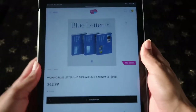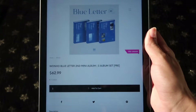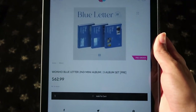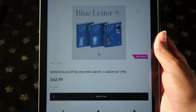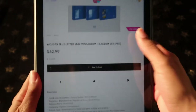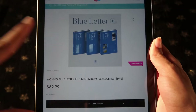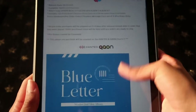Today we are going to start off with Mr. Wonho himself. He is coming back with his second mini album called Blue Letter. I am using KpopUSA online again because this is the site that I buy albums from — I have like 19 dollars worth of reward points, that's just how much I buy from them. Wonho's Blue Letter second mini album is still going along with the three-version format, and he's still going with blue.